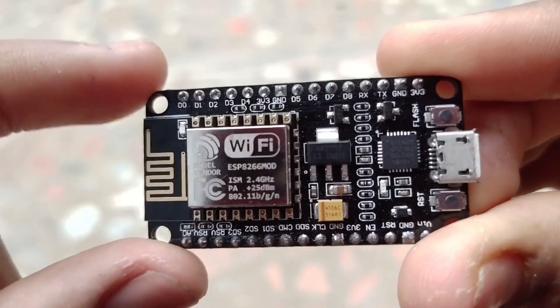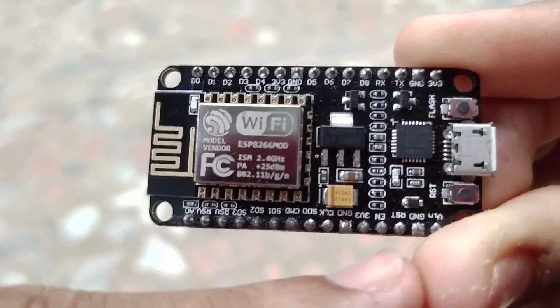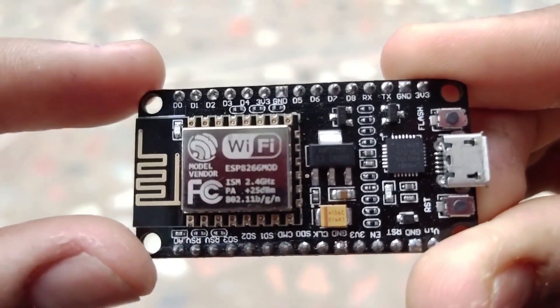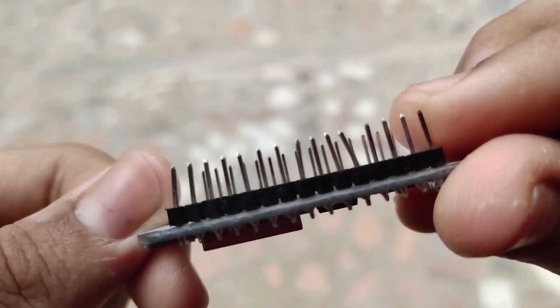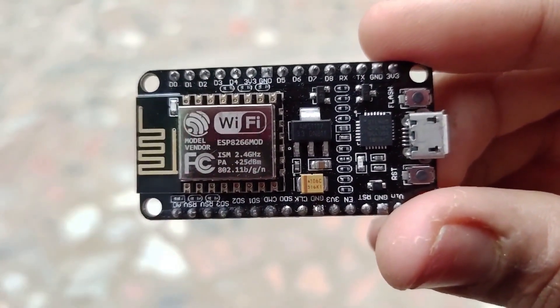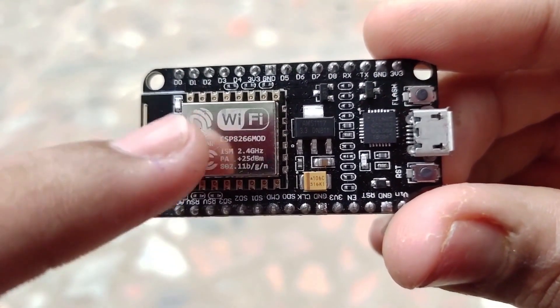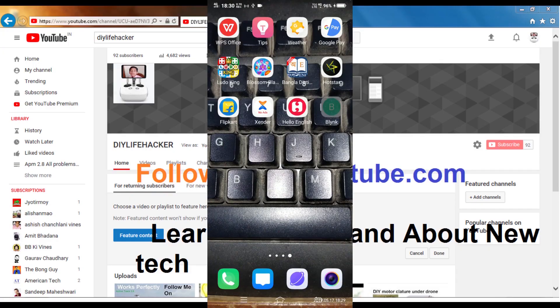Then I ordered a development board named NodeMCU. Before using it, let's take an introduction. These boards are called development boards — you can make anything you want. Here are some GPIO pins and some power pins. You can control those pins as input or output. The most amazing part is this development board has an inbuilt WiFi module so it can be controlled wirelessly.